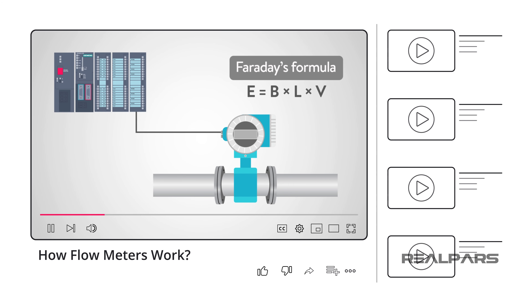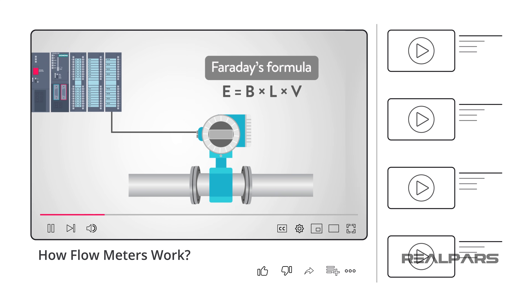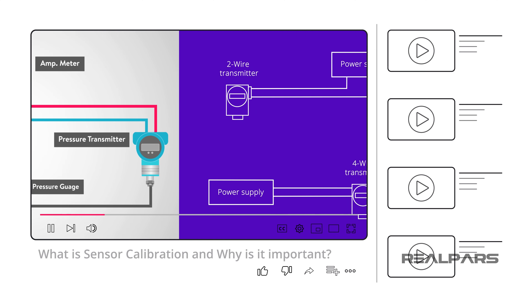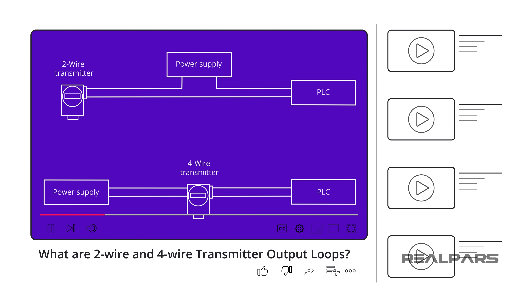If you want to learn more, you might want to review three of our other videos: how flow meters work, what is sensor calibration and why is it important, and what are two-wire and four-wire transmitter output loops. You can find the links to these videos in the description.